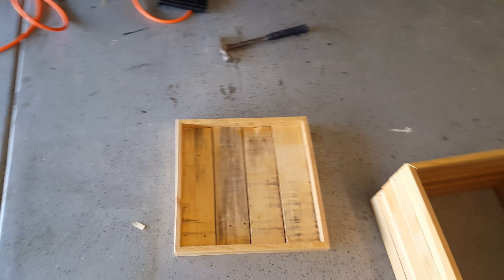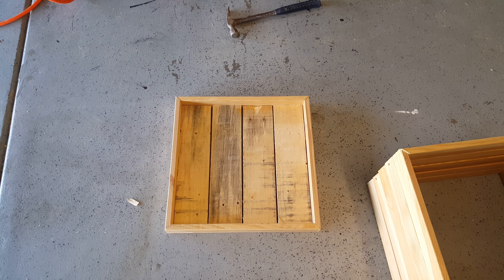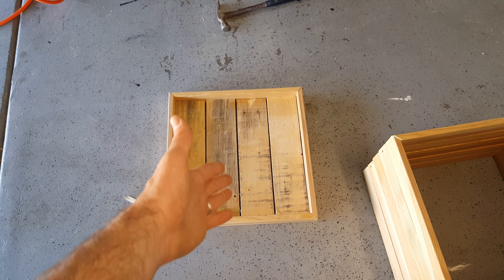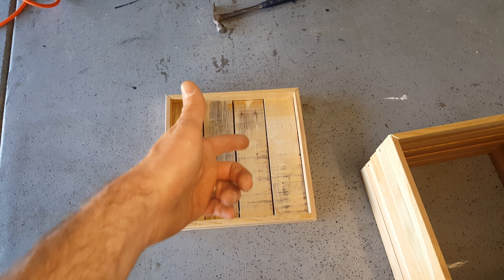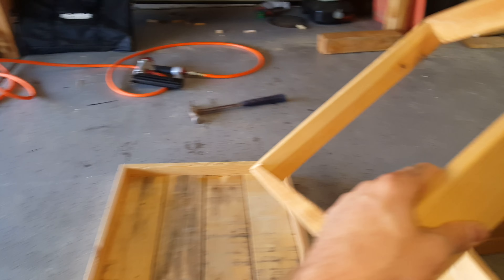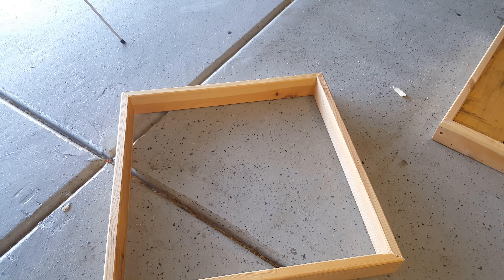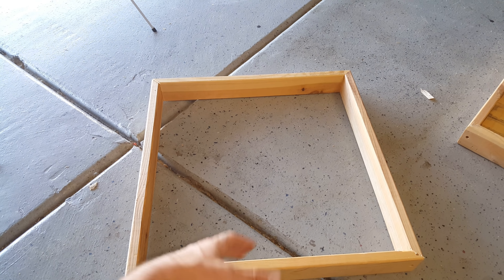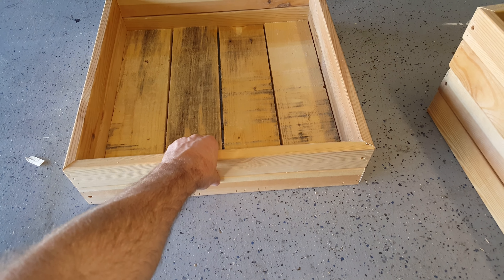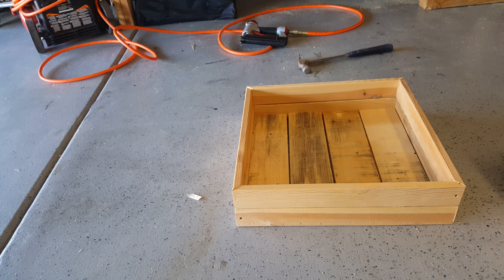All right, I got my bottom built. Four slats cut to length and spaced out worked out great. There's not a huge gap in there, so I'm not too worried about it. I'll probably line it with plastic anyway, and these gaps will help with drainage. I'll put some slices in the plastic right there. I'm just going to stack these back up now — they need to be braced in the corners so they're all joined together and I can actually create a stacked planter with them.